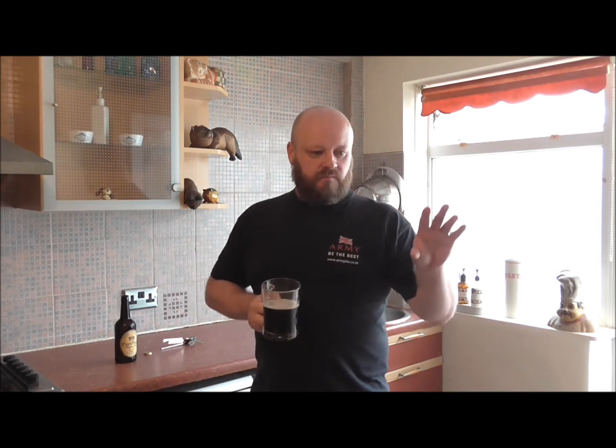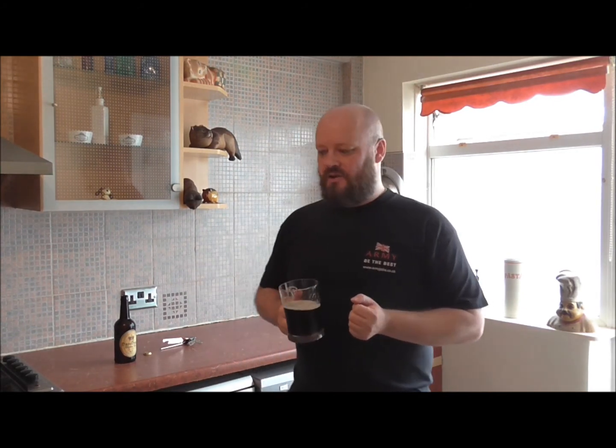In my fridge I've always got Newcastle Brown Ale, Bass — which is my favourite beer and has been for a long time — and Manns, I always buy Manns Ale as well. Those are the beers you're guaranteed are always in my fridge. I used to drink a lot of Guinness as well, but I haven't bought Guinness for a long time.